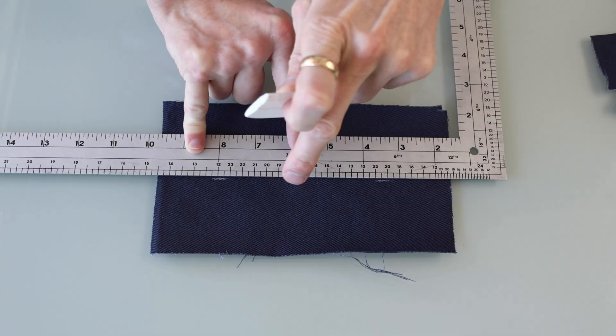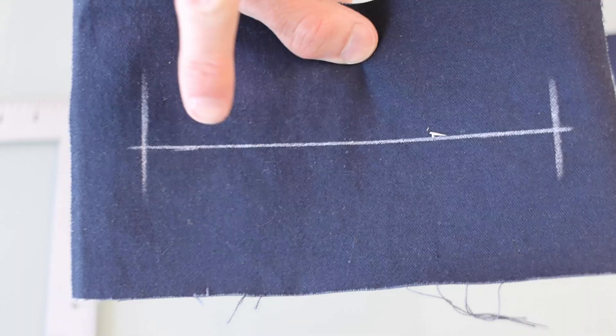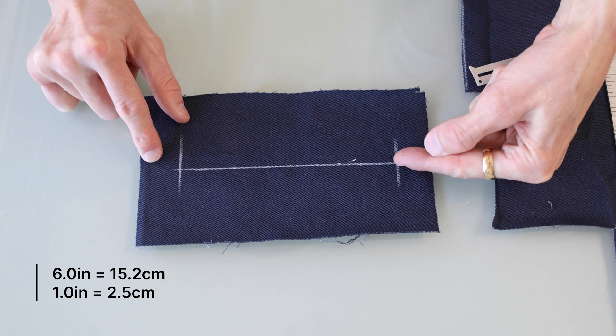On the front I'm going to mark out the center of the pocket and the two sides — center line, one side and the other. In my case the pocket is going to be six inches wide and a total of one inch tall.